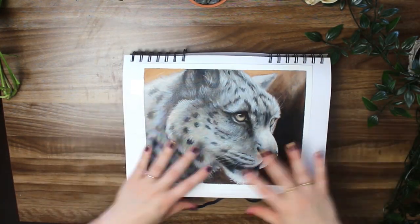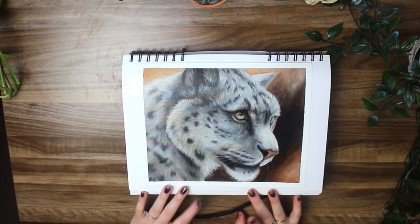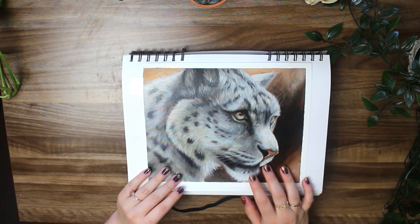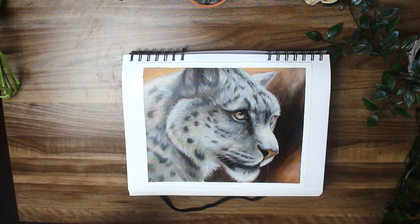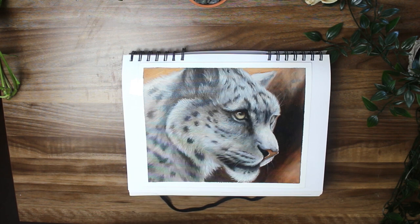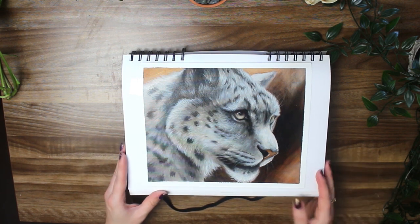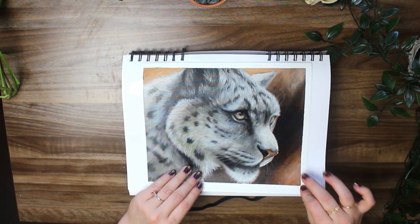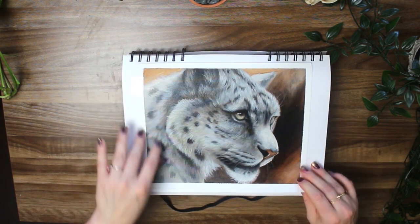We've got this snow leopard portrait here — this was also for the Wildlife Painting Academy. Since these last couple of pieces, I started working actually a lot bigger because it's just more fun for me; it gives me more room to play. This one's really nice too. I believe this photo is also from my own collection, from my local zoo.